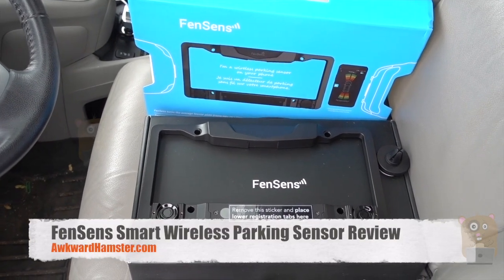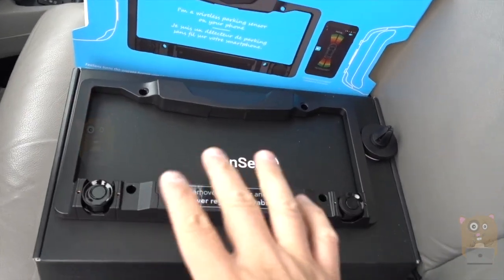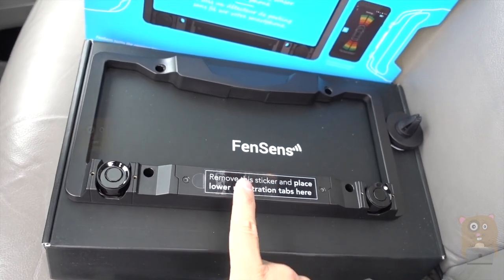Hi, welcome to Agriamster. Today I'll be reviewing this VennSense wireless parking sensor. I want to emphasize wireless — it's completely wireless. There's no sort of cable I'll need to hook up to get this unit working.